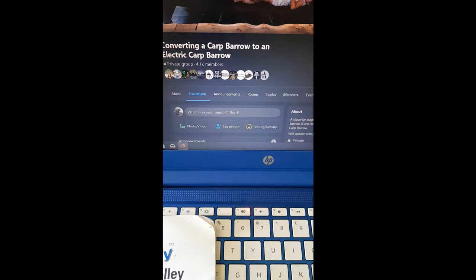Did you know there was a Facebook group? If you're trying to make your own carp barra - neither did I until my mate told me about it.